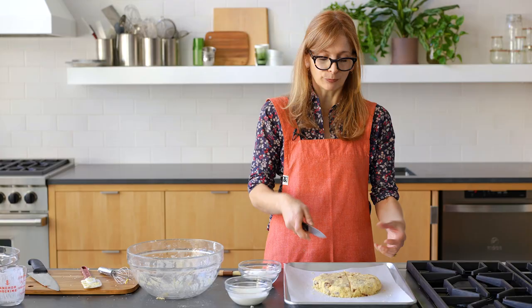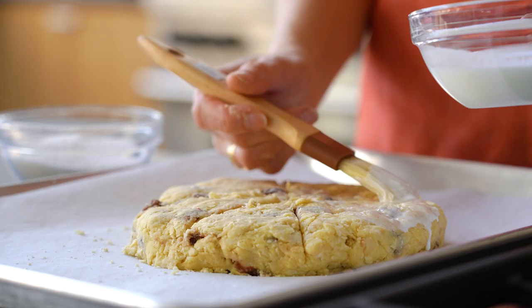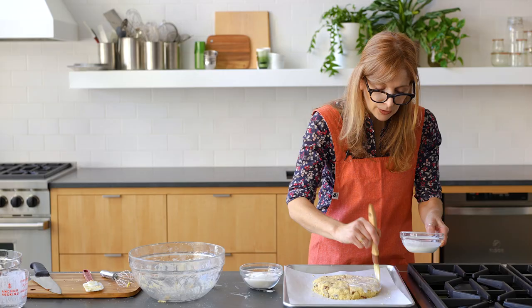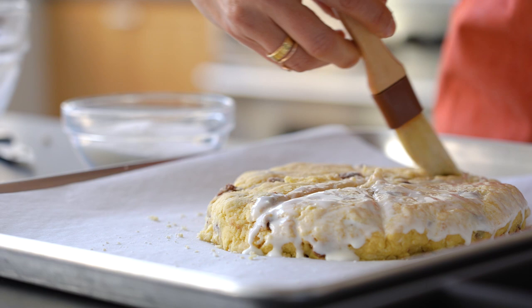The buttermilk and the sugar is going to seep down into those scored cuts, so you get extra buttermilk and extra sugar. The buttermilk is going to help this get really nice and brown. You could use regular milk, or you could use an egg wash — just an egg beaten with some water. You want to paint down on the sides because you want those sides to be nice and brown too, and really make sure you get into the crevice, into those scored areas, so that when they rise they're going to get the buttermilk and then brown too. I'm just using buttermilk because I have it — it's there, so you don't have to go find something else.